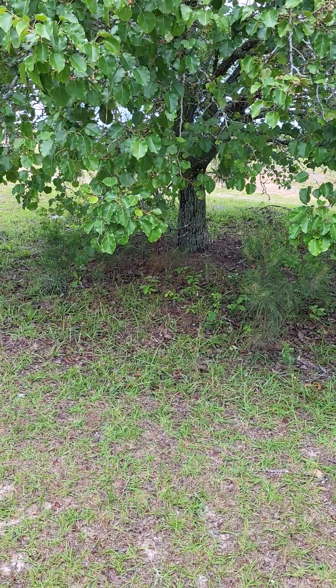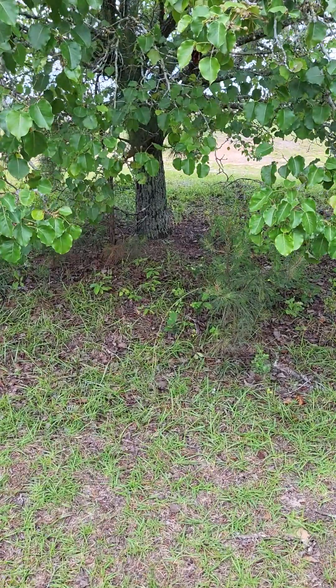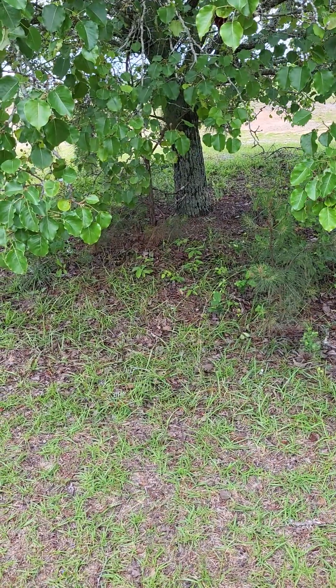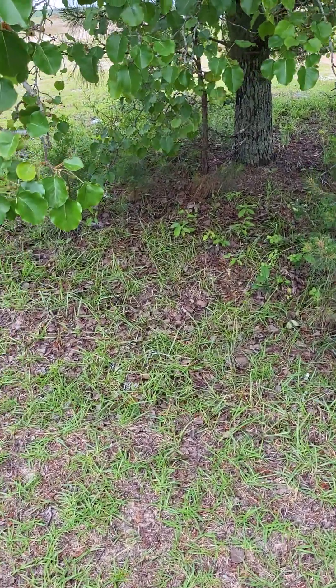Hey y'all! Today I am in the front yard and I wanted to show you how nature works using syntropic agroforestry, because that's exactly what nature does.